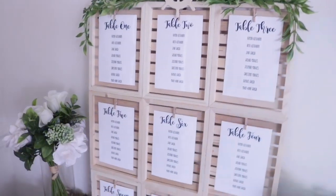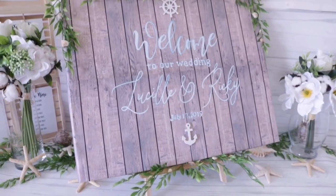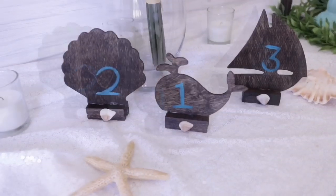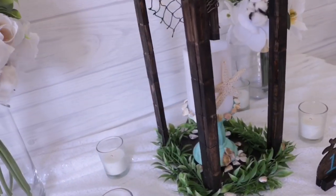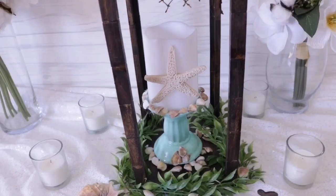Before I get into it, let me show you the crafts that I made this week in case you weren't notified. I did wedding crafts — part one was a wedding seating chart, part two was a welcome sign, and part three was a centerpiece, table numbers, and a little table decor. I'll leave the link below if you're interested in watching that.